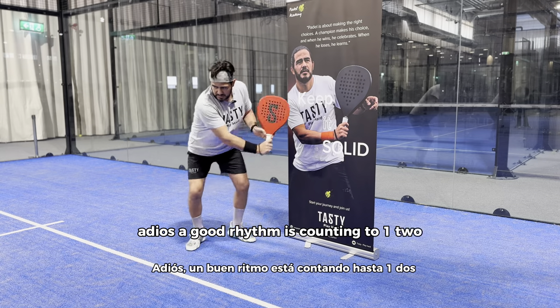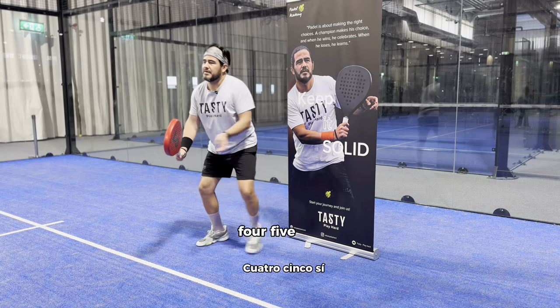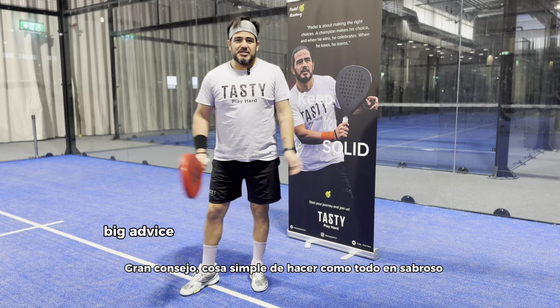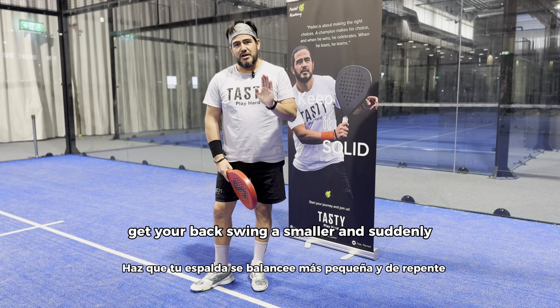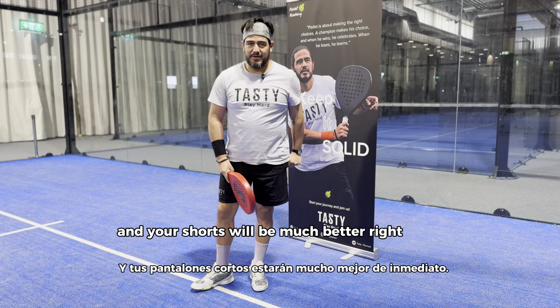A good rhythm is counting one, two, three, four — then hit. Big advice: get your backswing smaller and suddenly your consistency and your shots will be much better right away.